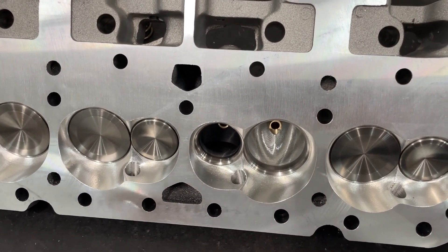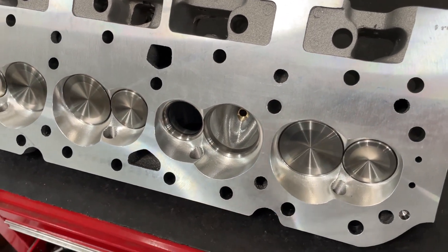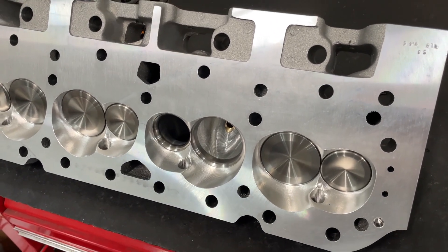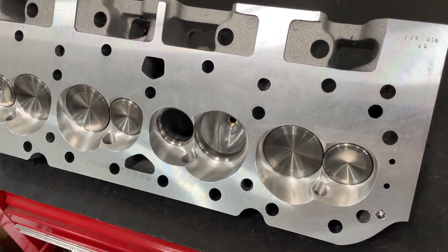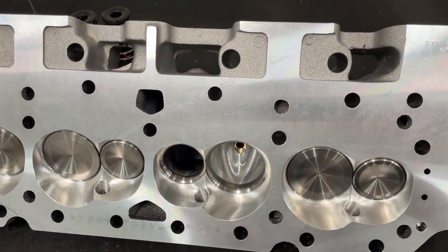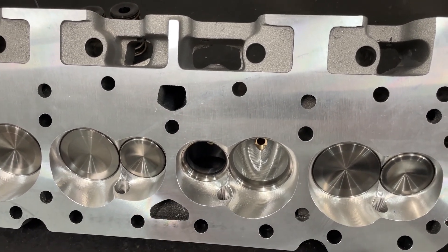What this customer wanted was a 58cc chamber, so I had AFR go ahead and mill them before I got it. It kind of saves me time, because I do not angle mill in the shop — it's not worth it to me to do flat mill all the time. Angle mill, no.